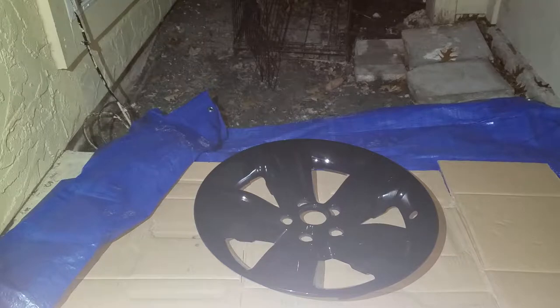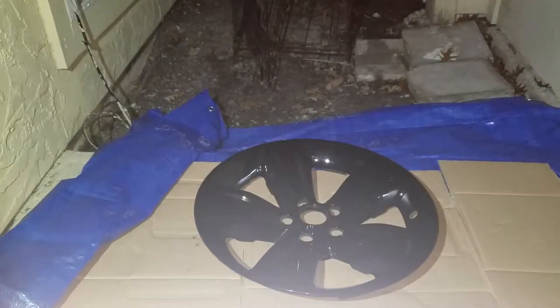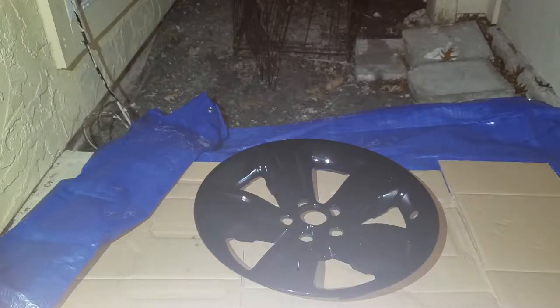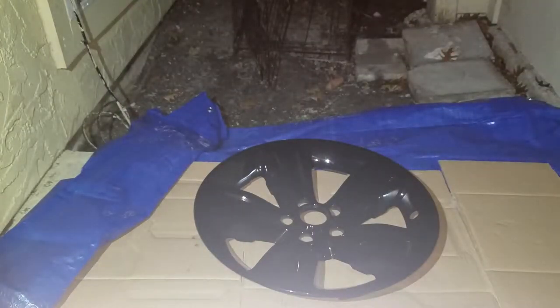I'm going to be painting my rims red. I'm going to be using Rust-Oleum satin — it can be used for metal, wood, etc., hopefully plastic. Let's see how it turns out. I'm also going to be using a Rust-Oleum spray adapter gun, which just makes things easier. Be sure to always shake these cans so that all the chemical molecules are nice and activated.